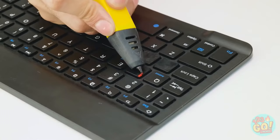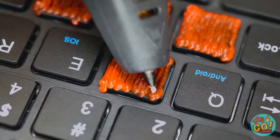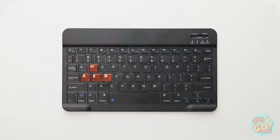I've got this — use a 3D pen on the faulty keys. Work your way up and down, covering the keys. Once the first coat has set, use white plastic to draw the letter. Nice handwriting — good as new!